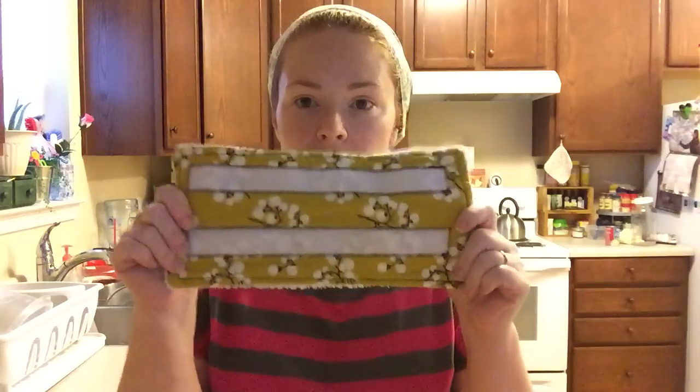Hi guys, I have a really quick video for you today. In my previous video you saw how I take the top off my Swiffer bottle and refill it. I also make reusable Swiffer pads. I originally bought a couple off Etsy — they're great but really expensive.